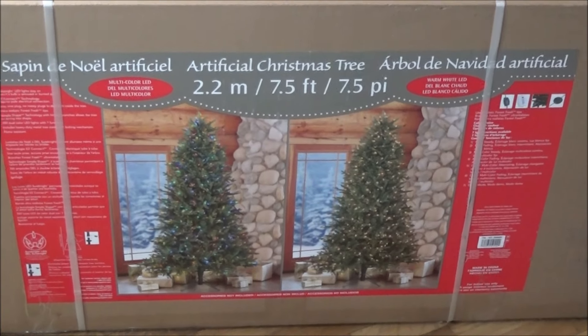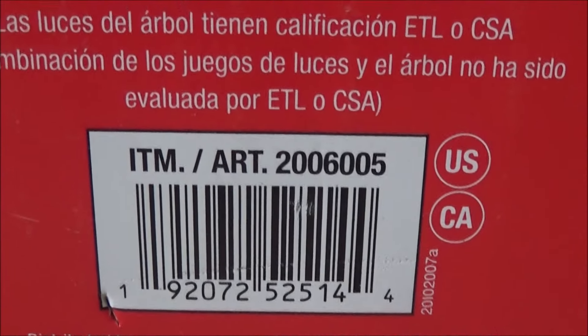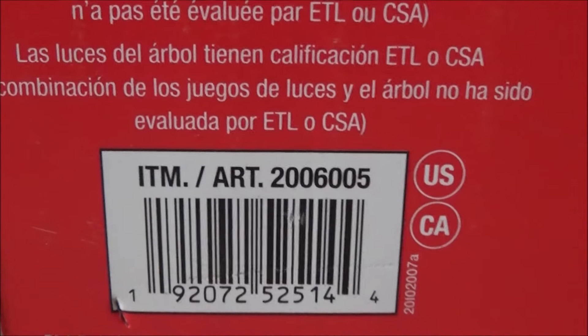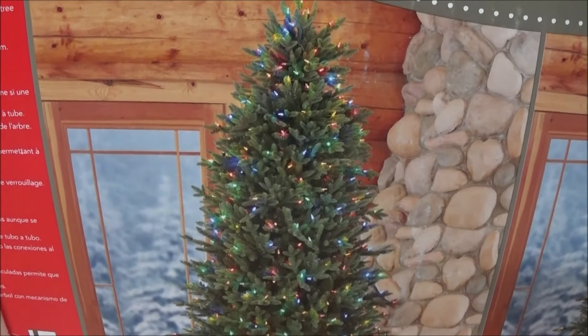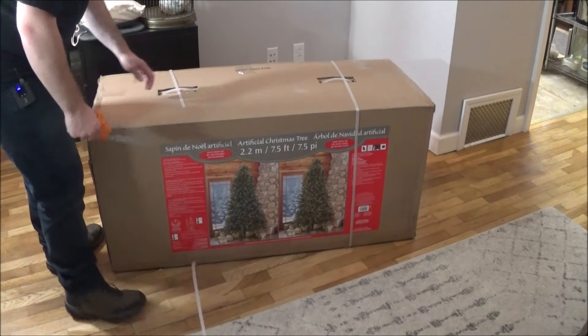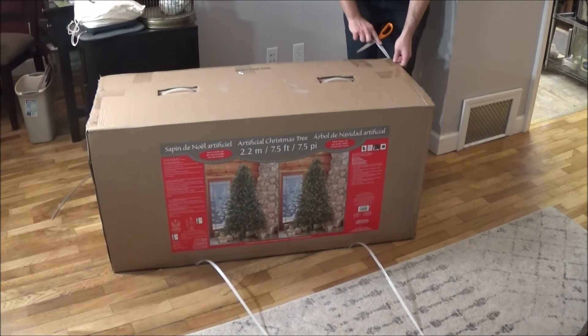Hey there YouTube. Today I'm going to be doing an unboxing, assembly, and video review of this artificial Christmas tree from Costco. It is item number 2006005. Let's see how much this looks like the photo.